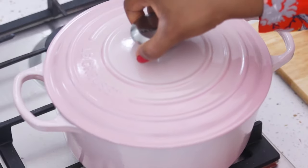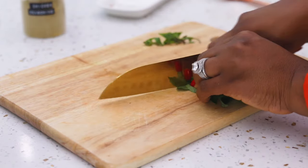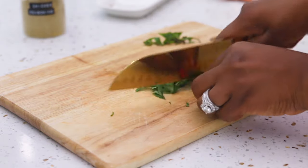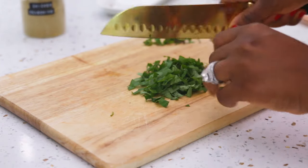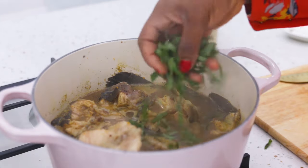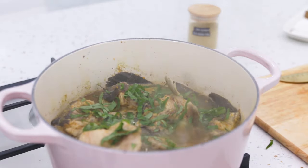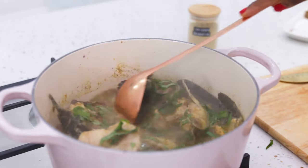Next I'm going to slice my scent leaf. My friend told me a few years ago that if you're cooking with scent leaf, make sure you only slice it just as you're about to use it, otherwise it loses its flavor. I've just stuck with that since then. Now I'm adding my scent leaf into the soup — just two minutes before I take it off the heat. If you can't get scent leaf, basil is a close substitute; they have the same flavor profile.